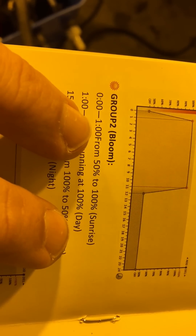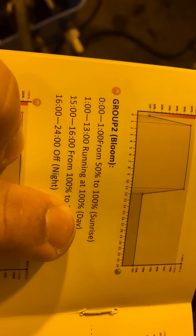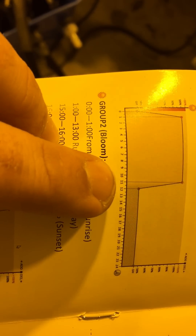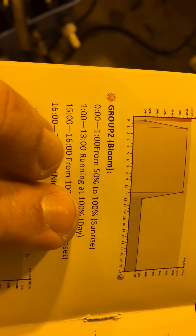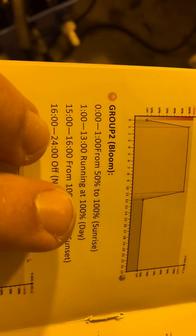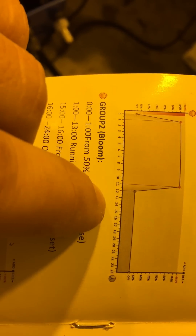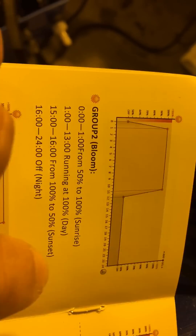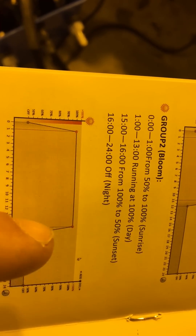For example, from 0 to 1 hour it goes from 50 to 100%, simulating sunrise. Then from 1 to 13 hours it runs at 100%. From 15 to 16 hours would be your sunset, and then from 16 to 24 hours is your off period.